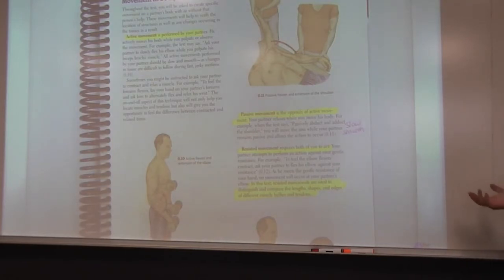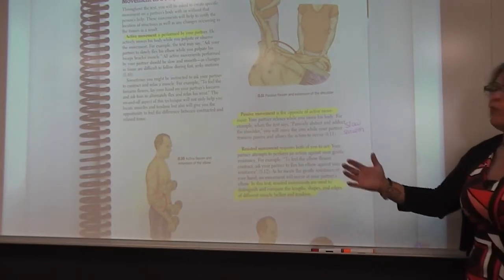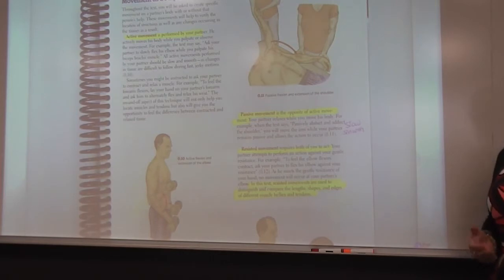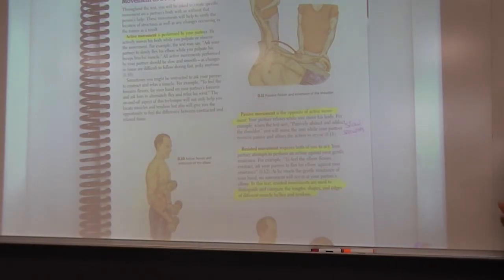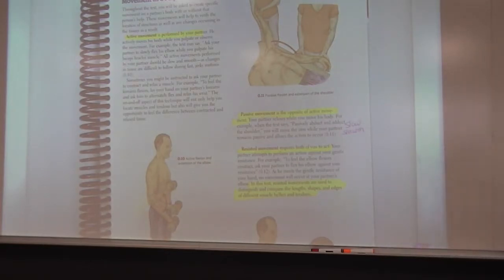Resisted movement is when both you and the client are participating — you ask the client to perform something and you resist that movement, or you perform the movement and ask them to resist. Resisted movements are used to distinguish and compare the architecture of the muscle: the length, the shape, the edges. This is a common technique that resisted movement will help you identify exactly where you are potentially touching someone.